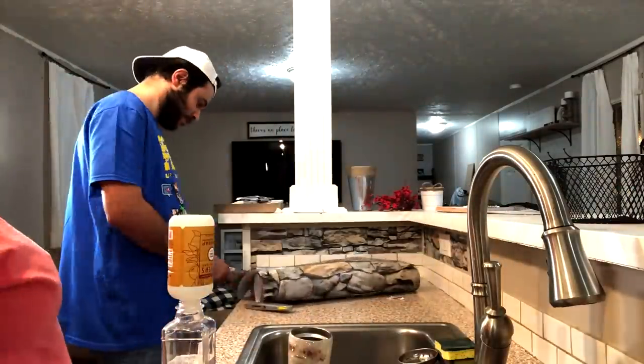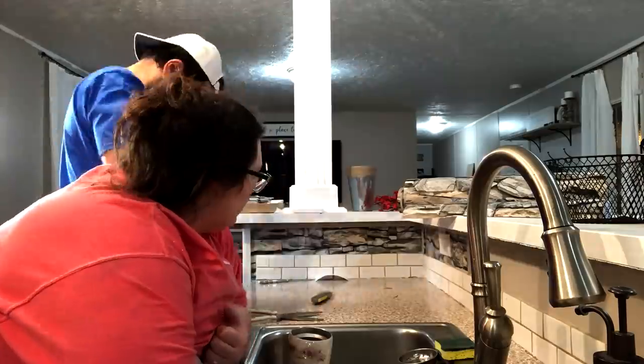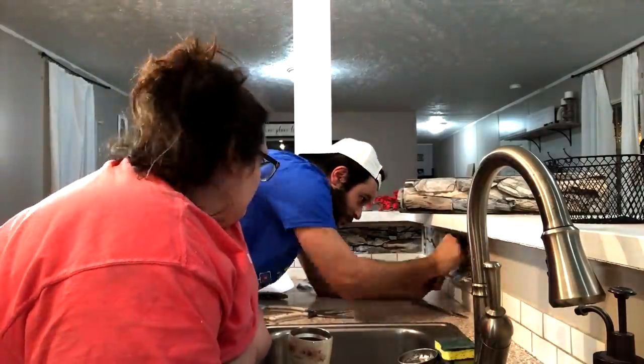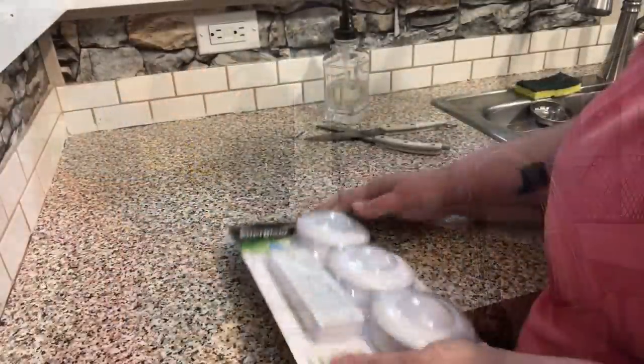Part of my original plan was to put the contact paper around the edging of the inside of my island here. But after putting half of it up, I realized that was a lot of texture. I had the backsplash tile, I had the rock wallpaper, and I had my granite faux contact paper. It was just a lot of pattern going on.